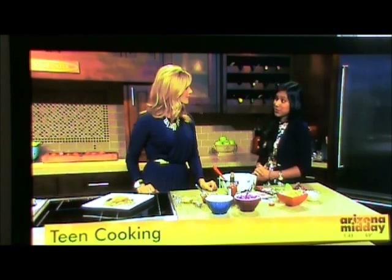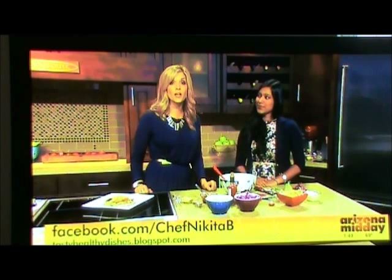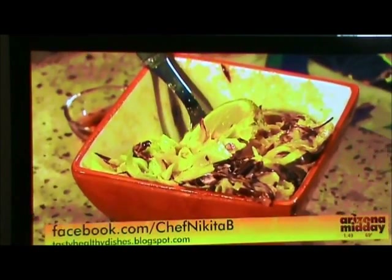You're a junior in high school, but you actually started a club and you guys cook together. At my high school, Desert Vista, I started the Desert Vista Cooking and Nutrition Club last year. We take recipes and revive them to make them a bit healthier and cook them up. We really strive to promote healthy eating with kids and teens and get creative in the kitchen. These recipes are online at arizonamidday.azcentral.com. To find more great recipes, go to facebook.com/chefnikitab or go to tastyhealthydishes.blogspot.com.